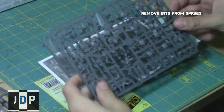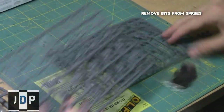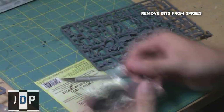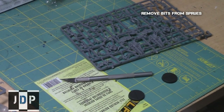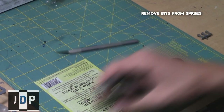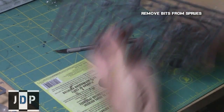First, remove all the applicable pieces from their sprues. From the Lich Guard kit, you're going to need basically the legs, the body, the heads, and the arms, as well as the staff arm.